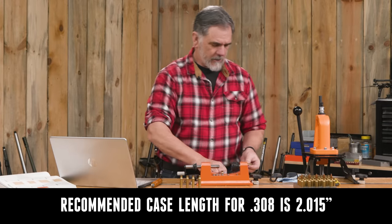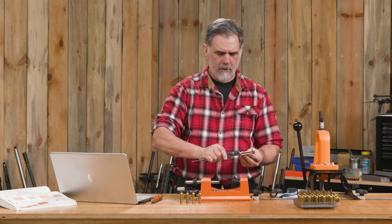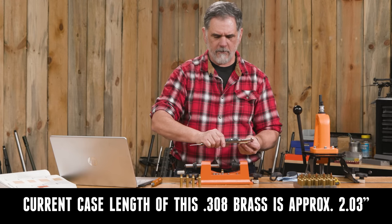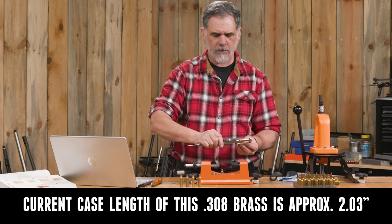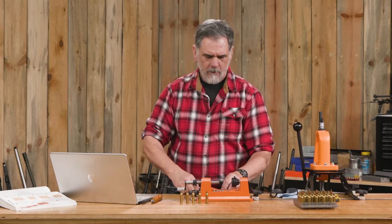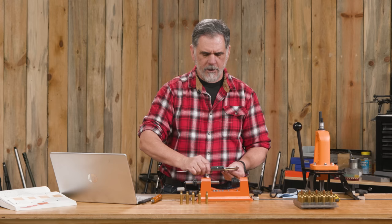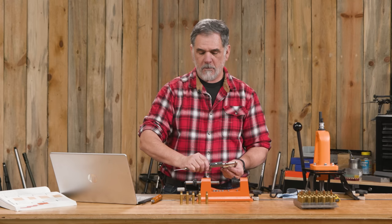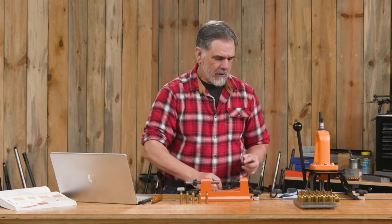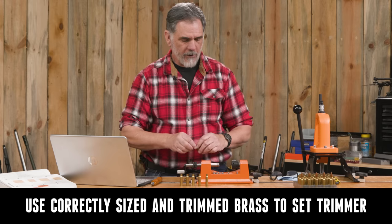These are measuring in at around 2.027 to 2.030 now that we have resized them — so they're a little long, which is not unexpected. I have one here that has been trimmed and it's at 2.012, which is close enough to 2.015 for me. We're going to use that to help set everything up properly.